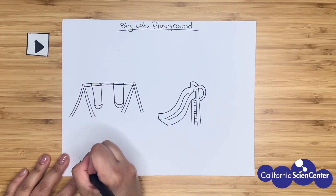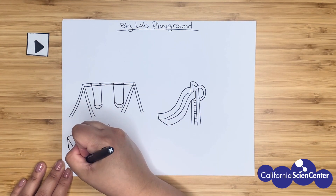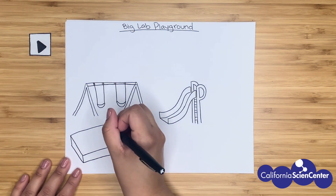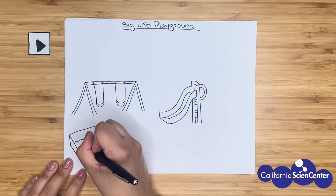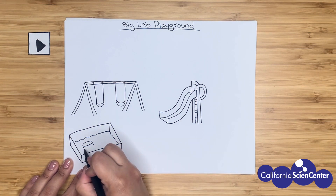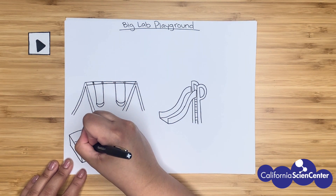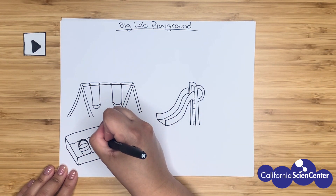Let's bring our attention to the foreground — that means the part of the picture that's closer to you. We're drawing a sandbox. What kind of scientist would be interested in this place? I think maybe a geologist would want to come and explore here. What kind of tools would a geologist want to use? In this case, maybe they'll need a bucket to put all of their findings. They may also need something to excavate with, so let's draw a small shovel. I'm drawing this squiggly line here to show that the shovel is inside the sand.